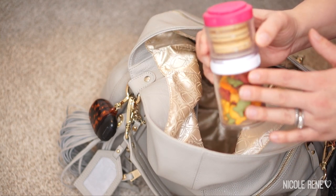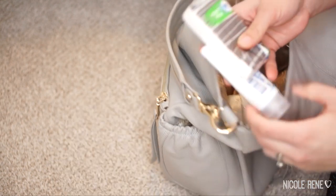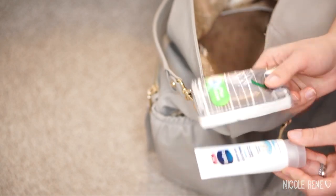Over in one of the bottle pockets I have my Go Stack with golden Oreos and goldfish. In the other elastic pocket I keep lotion and Kleenex, because we use those quite a bit.